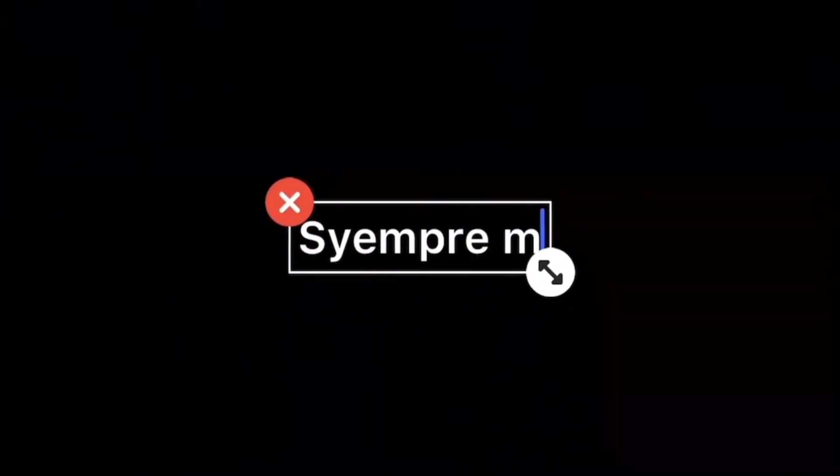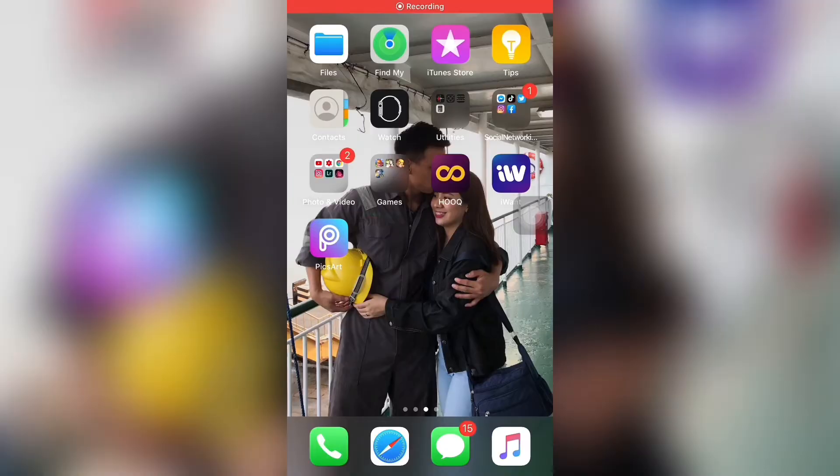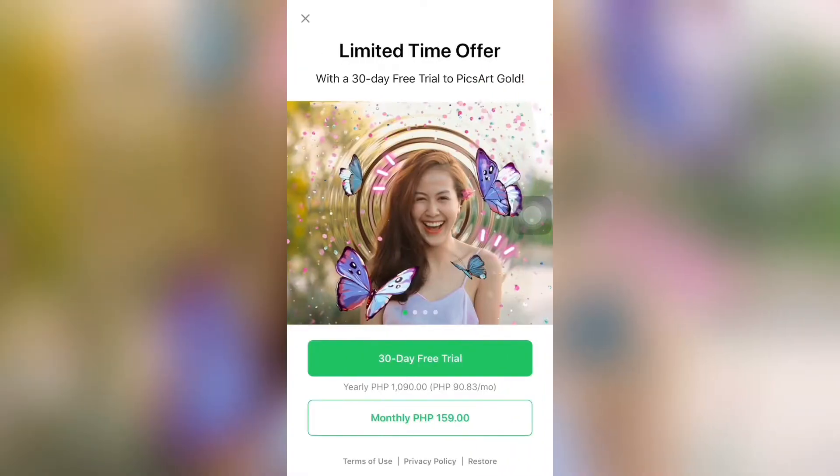Kasi ang dami nagtatanong. So, gumawa ko ng video, skin recording, kung paano siya gawin. So, panaharin na natin. Hi guys! Magtuturo ako kung paano gawin yung sa PixArt. So, open natin yung PixArt.